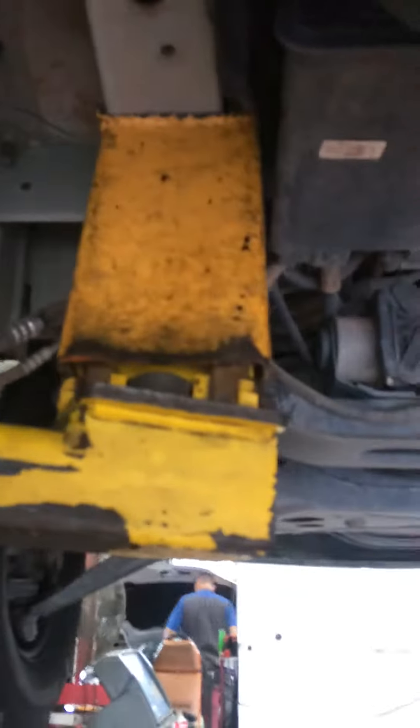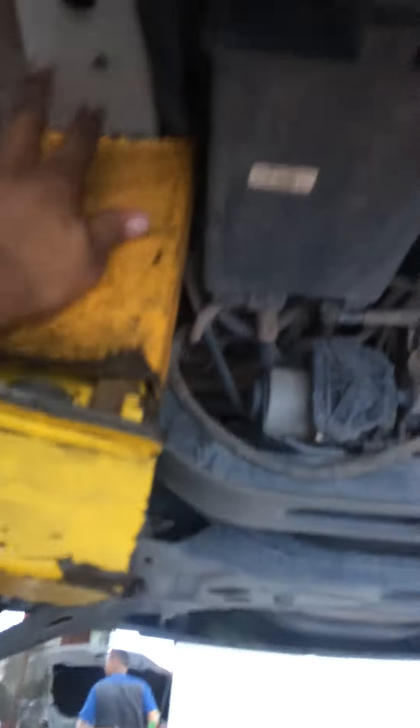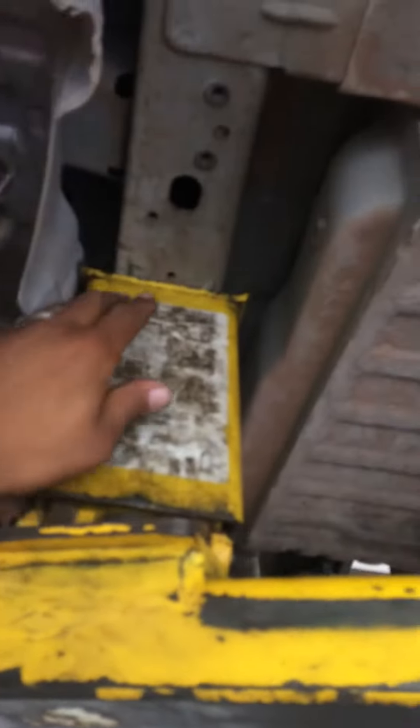Now if we go to the front — next to the evap canister there's another piece of the frame. Then here next to the exhaust shield, you have to move this shield over, and then there's the second front point. Those are the four points that properly lift it.